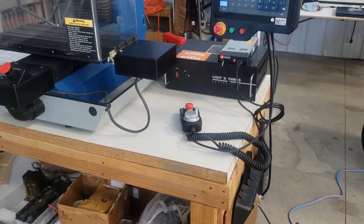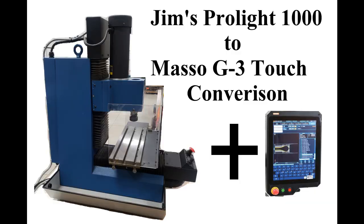We also have a pendant to control things, so we're set up and ready to roll. Thanks for watching how we added the Masso G3 Touch to the Prolight 1000 on Jim's machine. I plan on making three more videos — quite detailed, not really meant for everybody, but for those that want more information: I discuss how we handled the wiring, how we programmed the Masso, and what we did exactly inside that box to convert it to a modern system using standardized components. I hope you found this interesting and helpful if you ever want to do a project like this. Have a good day.